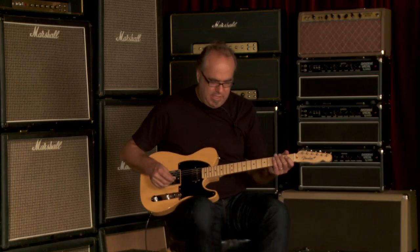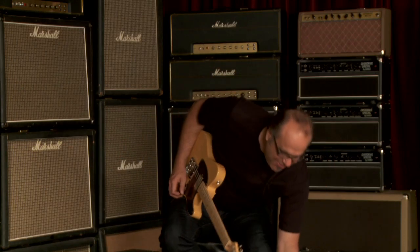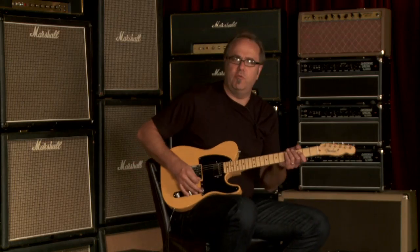You just heard neck pickup all by itself. I don't want to say 'the neck pickup' — I like to just say neck pickup. Is that wrong? I think it's kind of groovy.